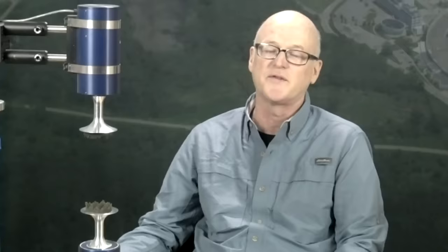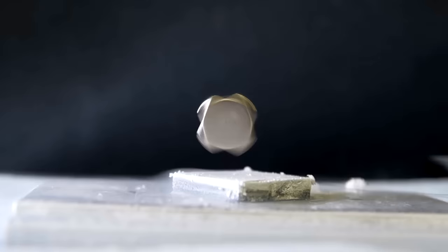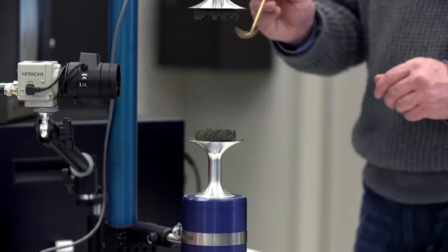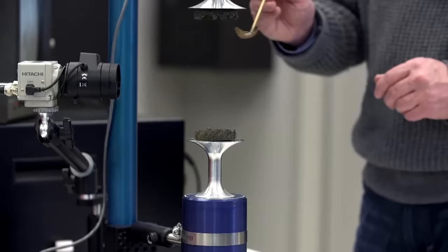Acoustic levitation uses sound waves to counteract gravity. Acoustic levitation is unique because, unlike magnetic levitation for example, it can effectively suspend both liquids and solids.